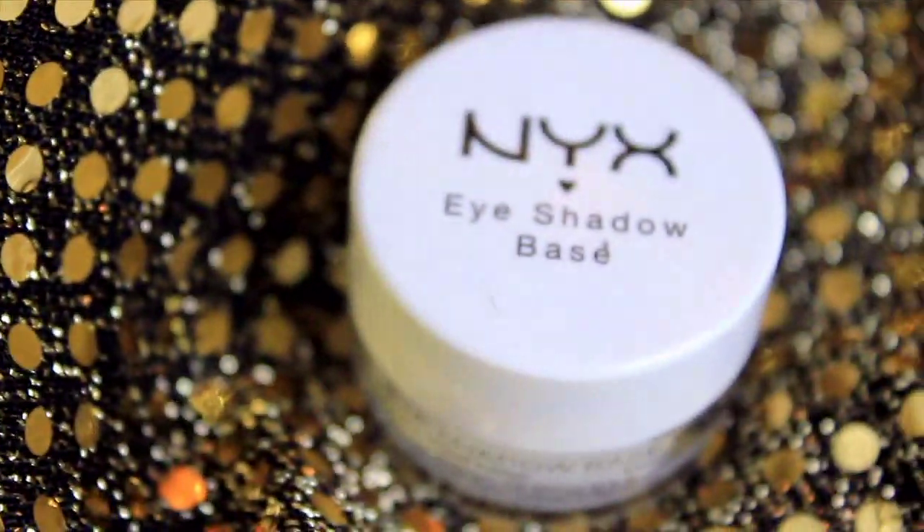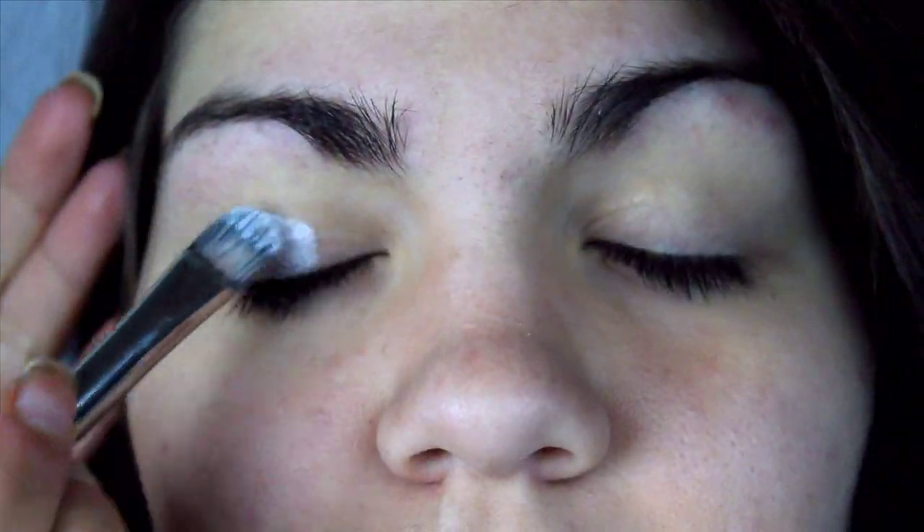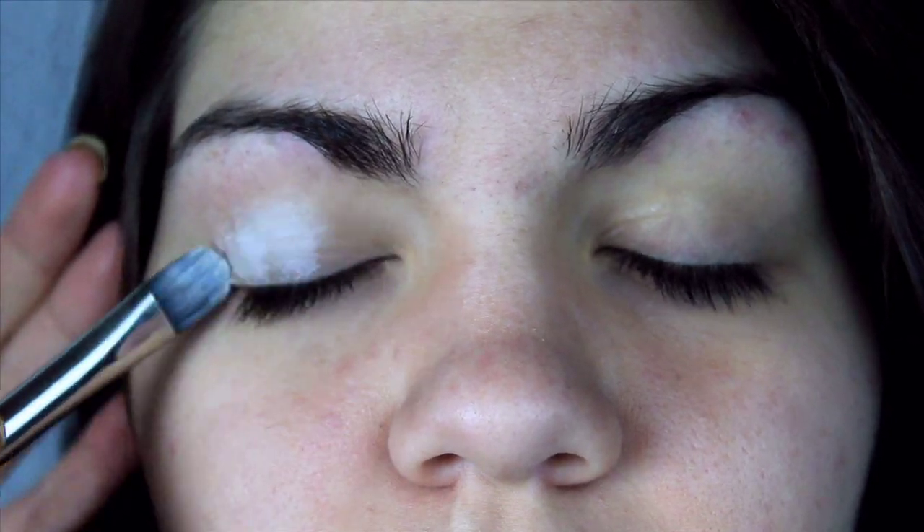To start this look off I will be applying an eyeshadow base all over Forella's eyelid to help the eyeshadow last longer and to help prevent the colored pencils I will be applying later from creasing. You don't have to use the colored pencils I'm going to be using. It's not necessary. I just love them because they really do help intensify your eyeshadow colors.